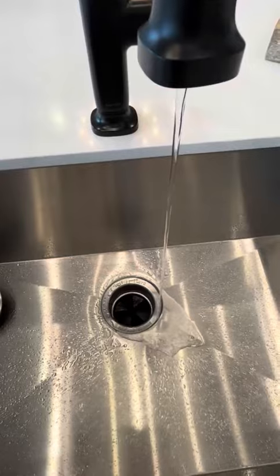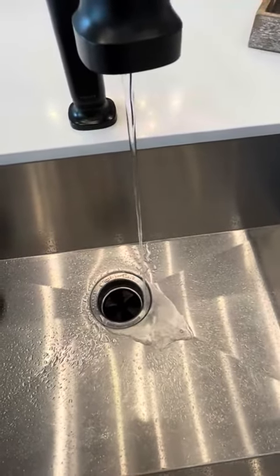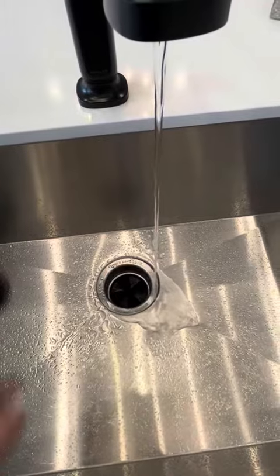These are lemon scented, and I can already smell it. It just really takes away the bad odors, and they're very easy to use. It only takes one, and everything is smelling great.